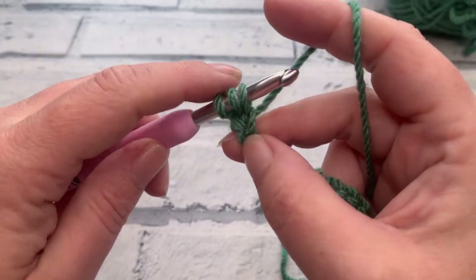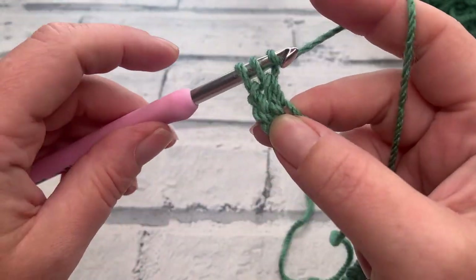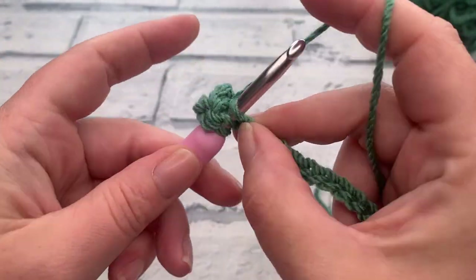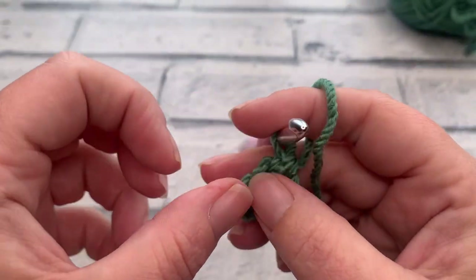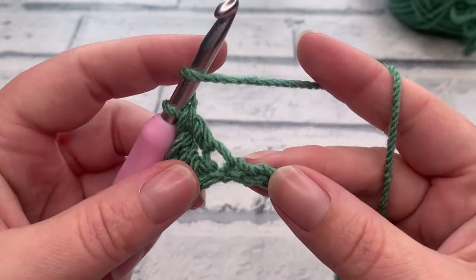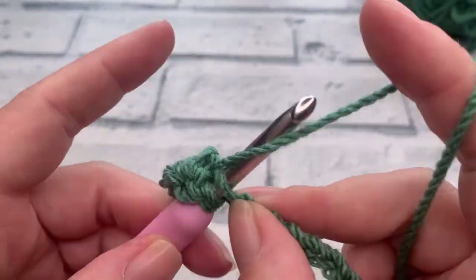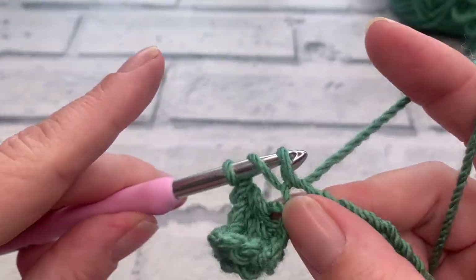Yarn over to bring your loop up — you should have three loops on your hook. Yarn over, pull through two, pull through two. For the remainder of row one we simply work one US double crochet into each chain across, which gives us a stitch count of 64, because these skipped chains at the beginning count as our first stitch.